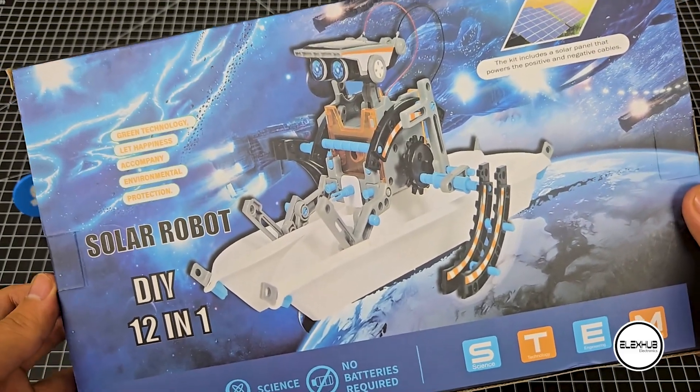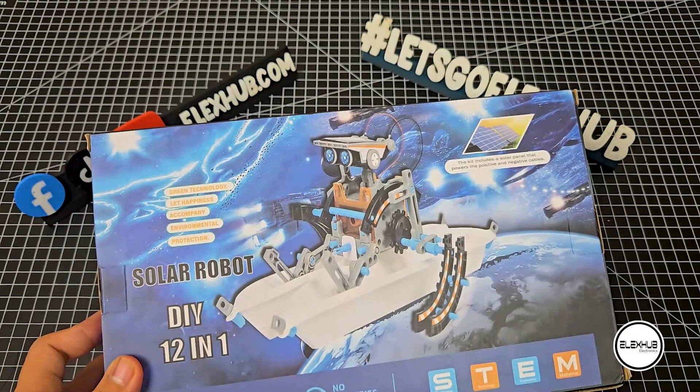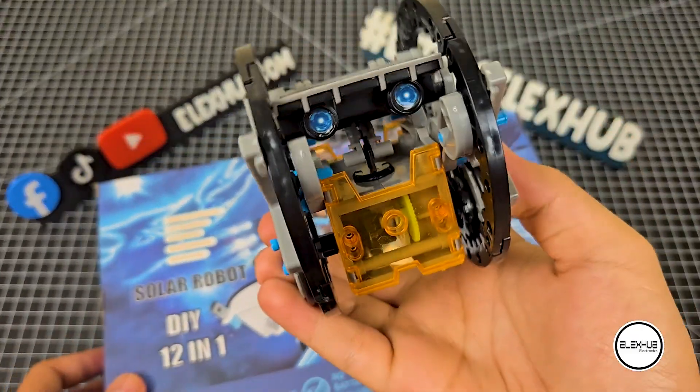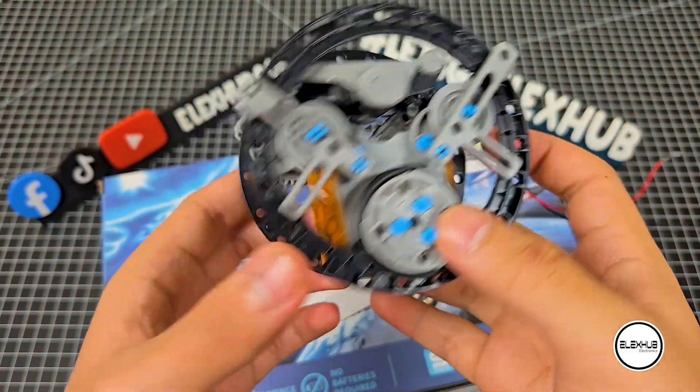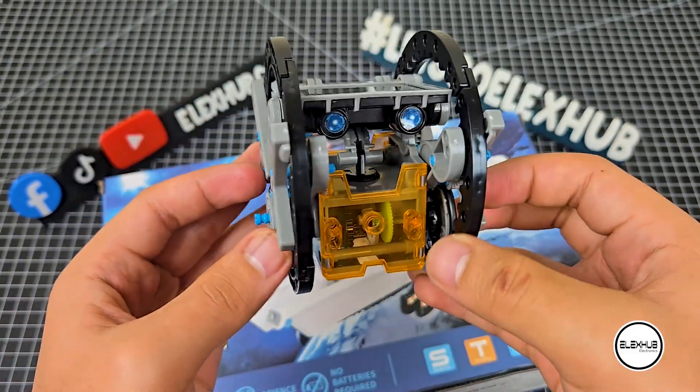Hi there, robot enthusiasts! Welcome to part 11 of our Solar Robot series. In this episode, we're making a roly-poly bot. How cool is that? And if you're ready to bring this to life, let's get started.